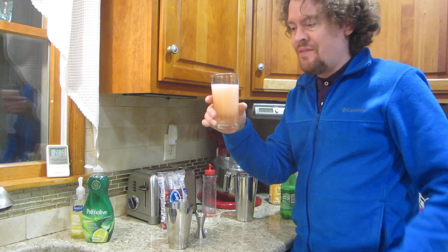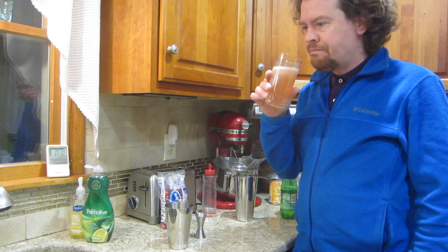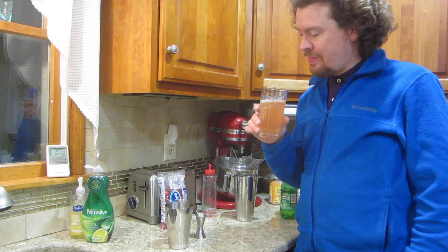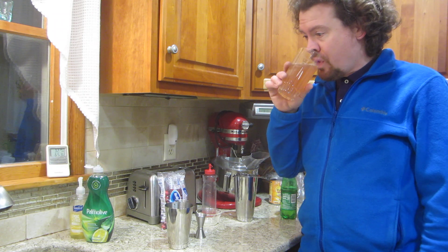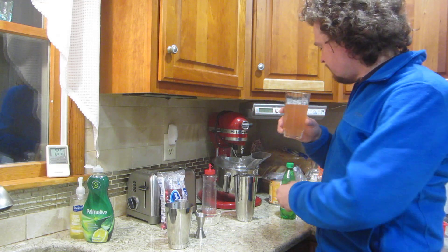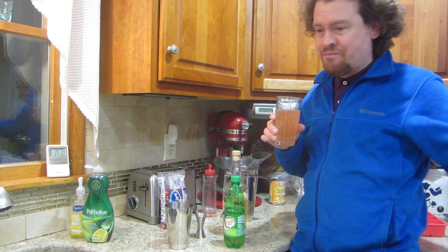Let's see what a Thanksgiving Buck is like. Oh, that is very pleasant. This would be a nice drink to have while you're waiting for the turkey to finally cook. Cranberry, raspberry, lemon — add some brandy and you top it off with ginger ale. Perfect. See you in the next one.